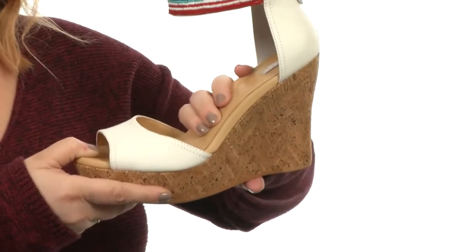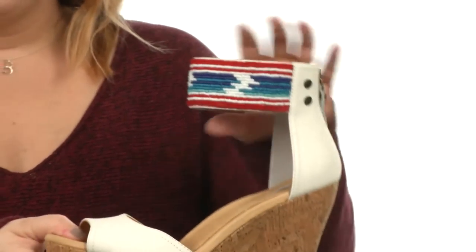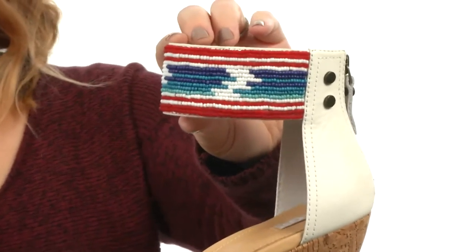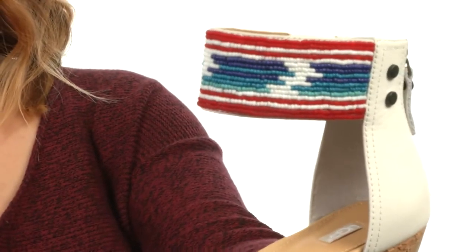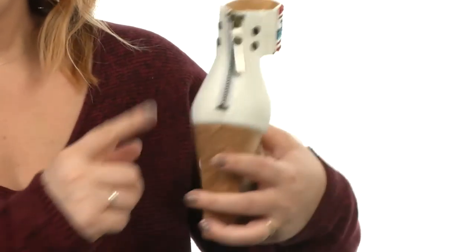I love the beadwork here at the ankle cuff. Check it out — it's absolutely fantastic and will definitely be an eye-catcher with everything you wear this season.